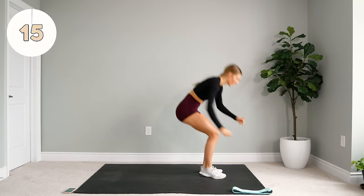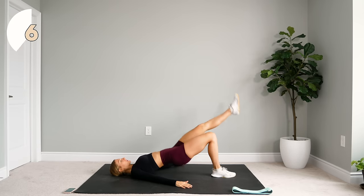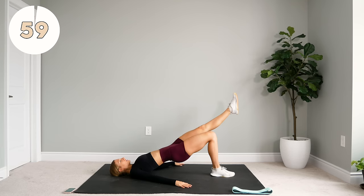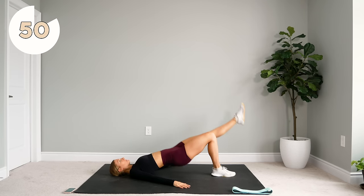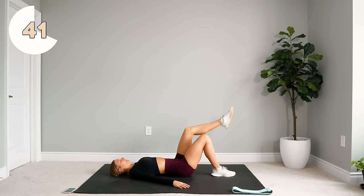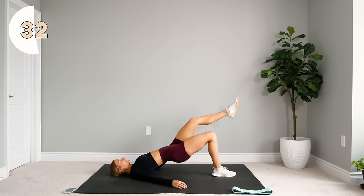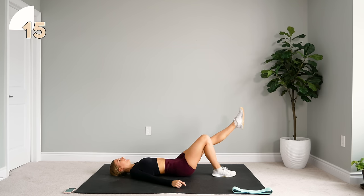Alright, next up we're coming to the ground. We're going to do each leg for one minute. For 30 seconds, you're going to be doing a one-leg bridge, just up and down — press those hips to the sky, hold and lower, up and lower. You can have the other leg straight or bent, it's totally up to you. Now we're going to press up and hold for as long as possible. If you can hold the whole 30 seconds, do that. If you need to take a break, come down slowly and press right back up and hold.